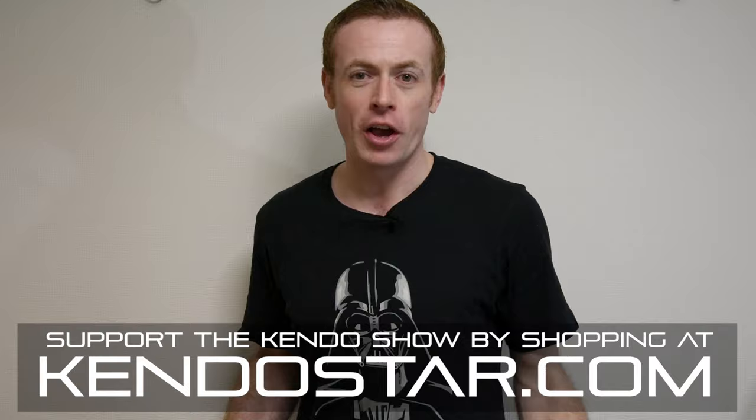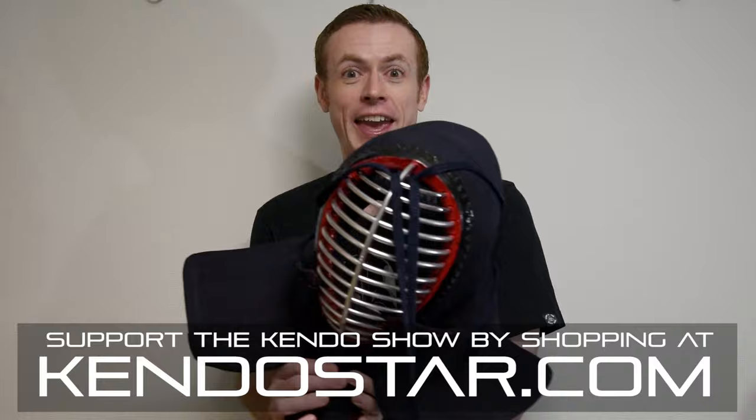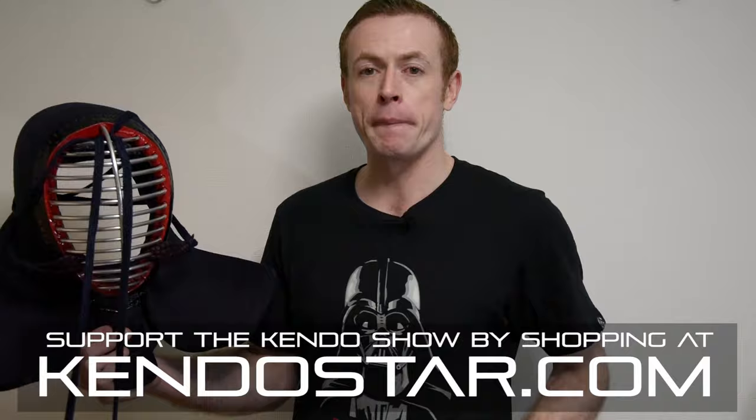Hi, welcome to the Kendo Show. My name is Andy Fisher and today I'm bringing a brand new type of episode — this is the Kendo Shorts series. These are going to be very short videos giving you very quick tips on different aspects of Kendo. What we're going to be looking at today is the men, the mask that we use to protect our head whilst practicing Kendo. I'm going to give you a quick tour of what each of the separate parts are called.